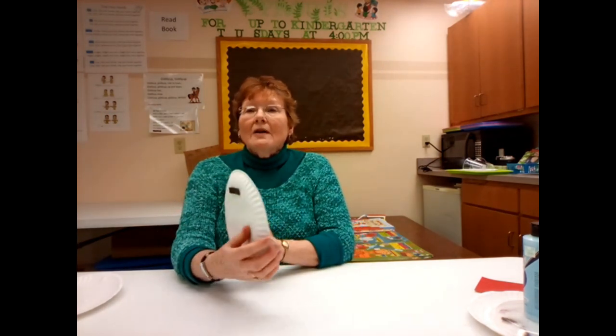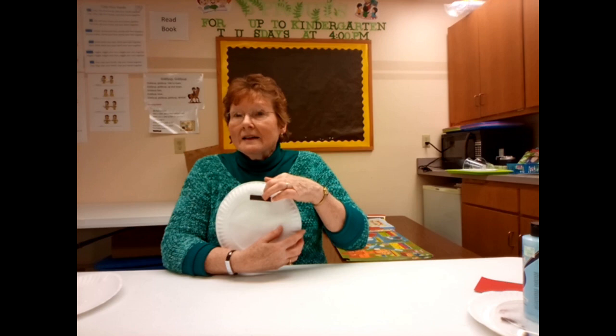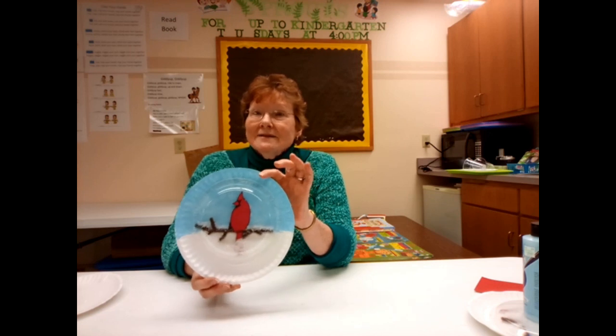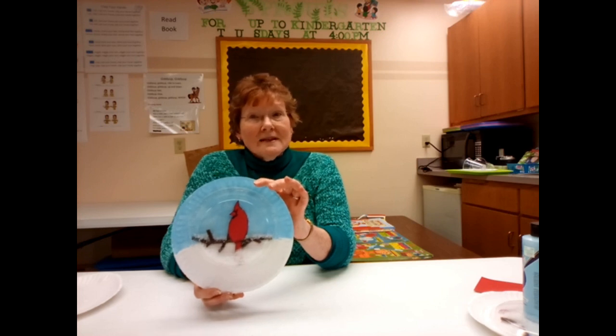Use glue dots to attach a strip of magnet to the back so you can put this on your refrigerator, and then it's done. That's it for this week's episode of Craft Corner Kits to Go — we'll see you next week!